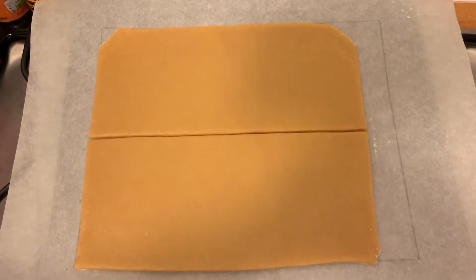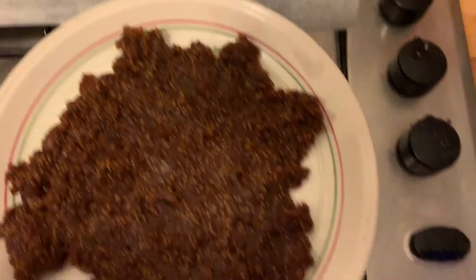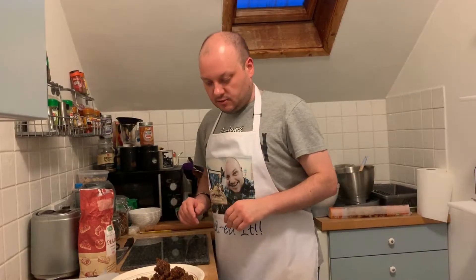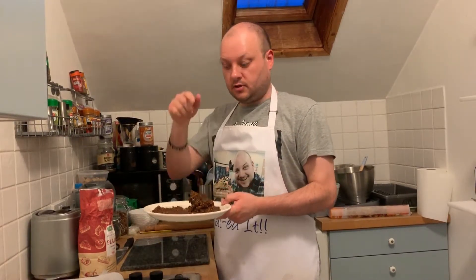So I've split my dough into two strips. Now I'm going to roll this up and add it to the dough. So it says using floured hands, roll the filling up into two logs and put them on the pastry.